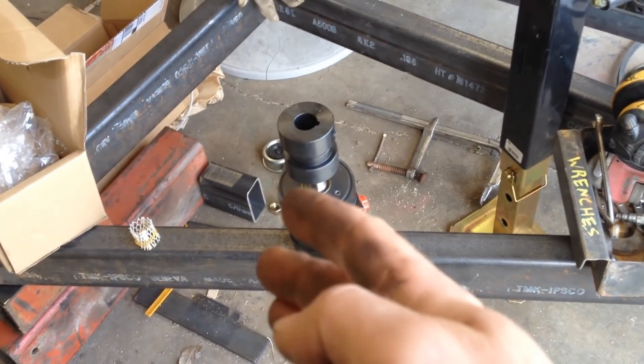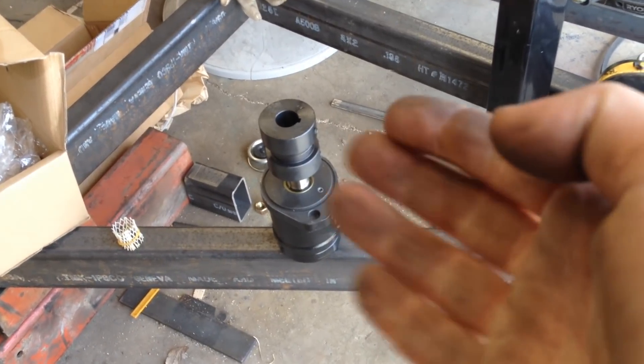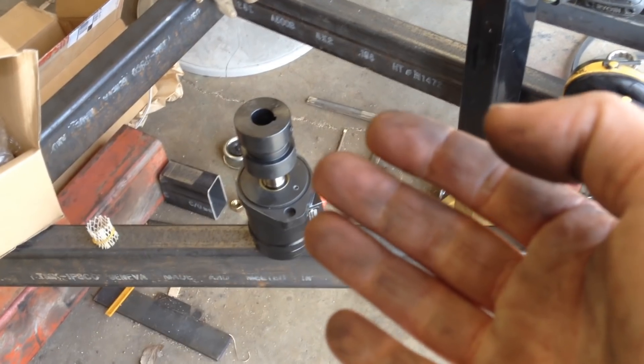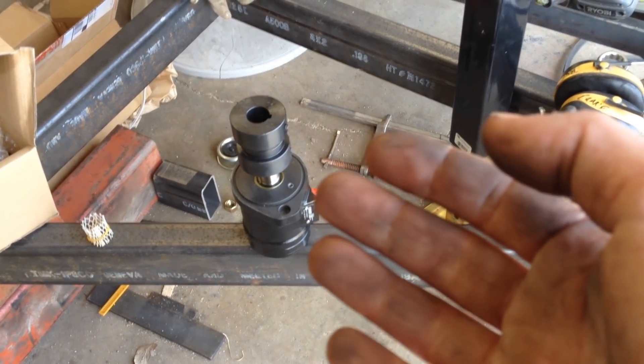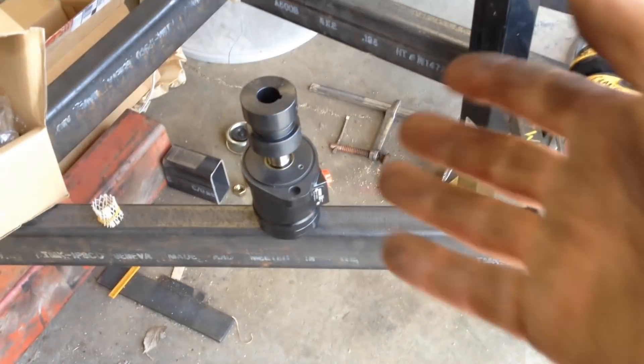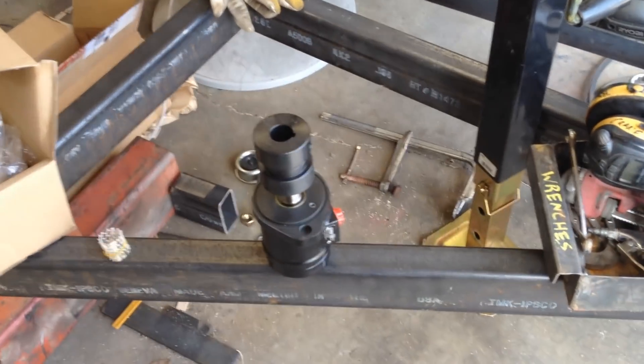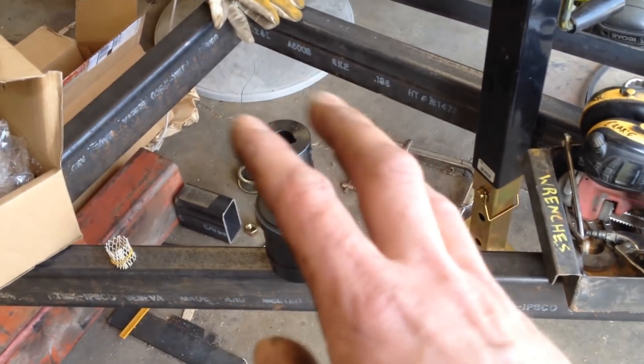Now obviously, if you can just stick the detent in on the tractor and it stays in and runs this without a hard bypass, then the detent will just kick and it will shut off and work like it's supposed to. But always have another safety.